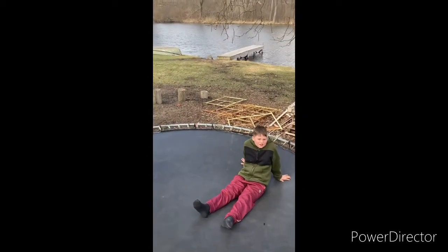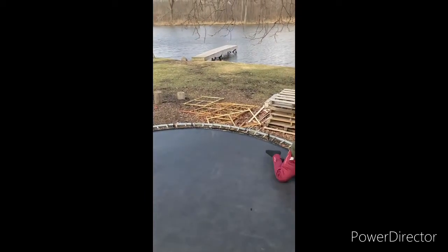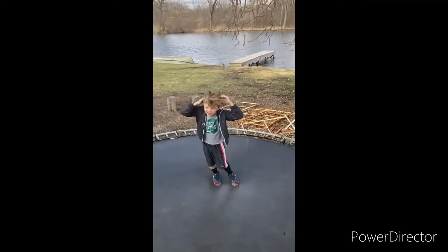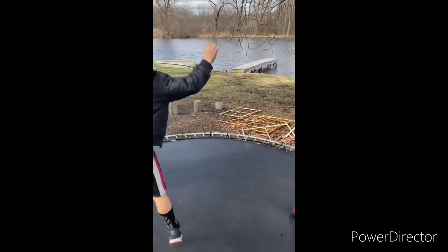We might also make a Fortnite video today. We got added to Fortnite in Season 6, and we can show you how to tame animals in that video too, so make sure to stick around for that. Let's get started.